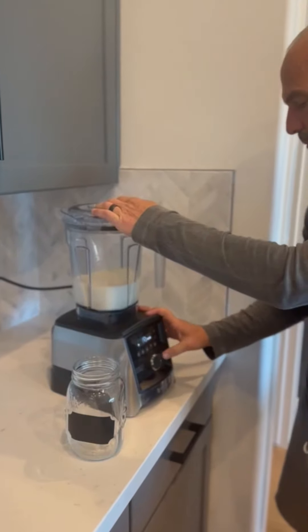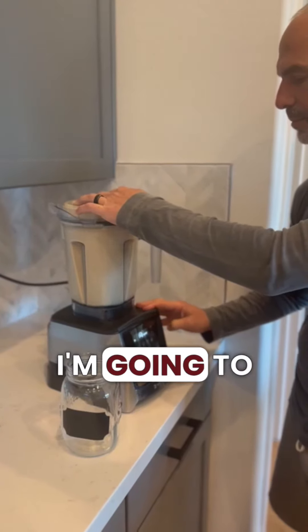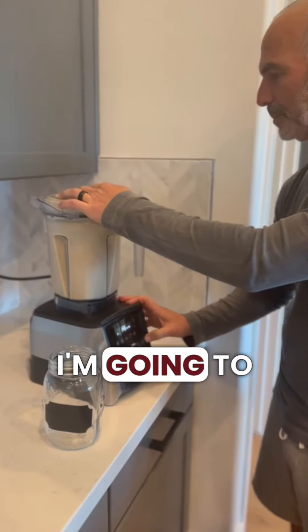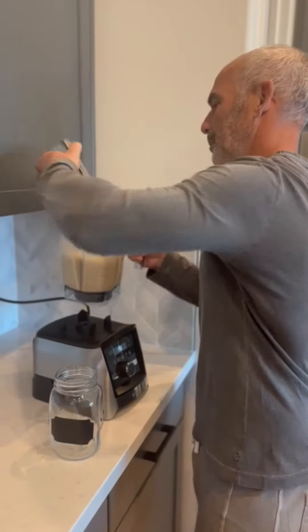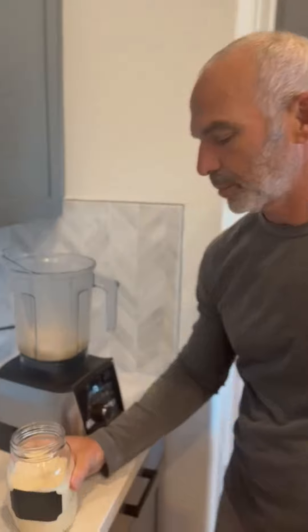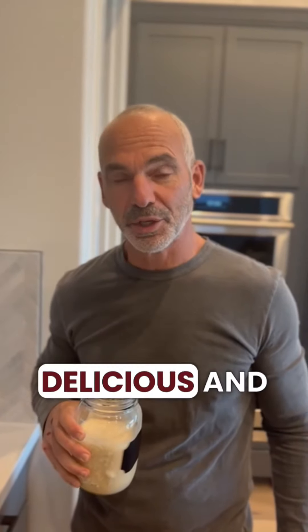And then we're going to blend it up and drink. Got to get that nice and blended so all the liver breaks up. Delicious and super healthy.